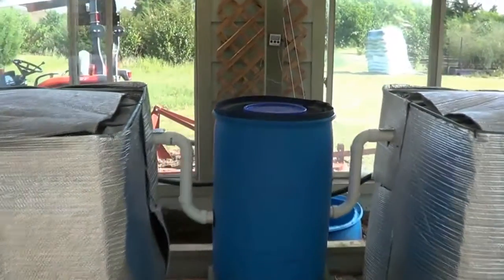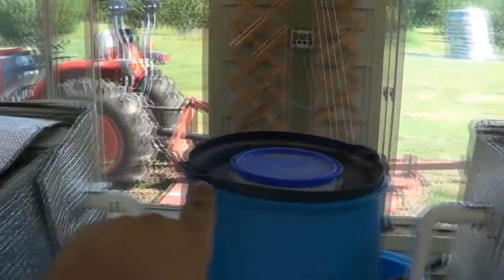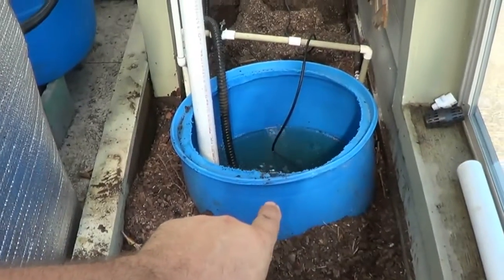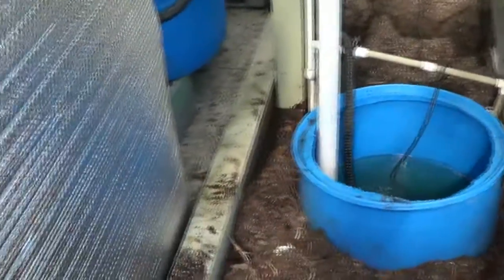Not quite done but pretty much done. Before, I had this solids removal going into a bio filter into the sump. Well, I changed that — I got rid of the bio filter and dug a deeper hole just for the sump, so I'm going right from the solids removal to the sump. The reason I'm doing that is I'm actually going to be turning this into a little aquaponics system.